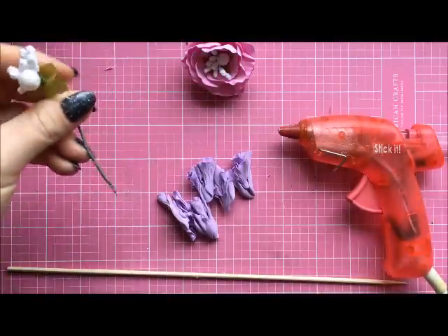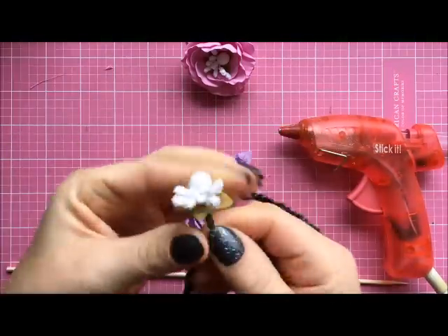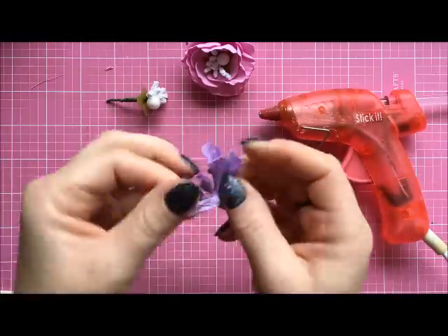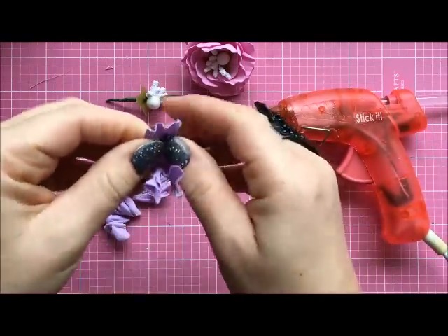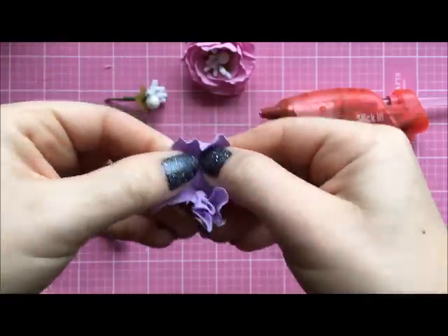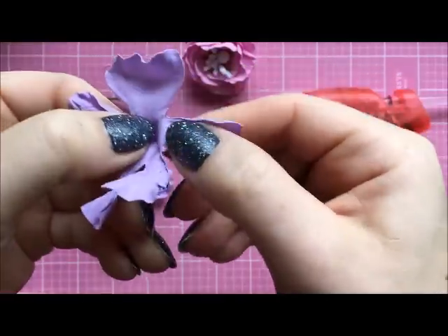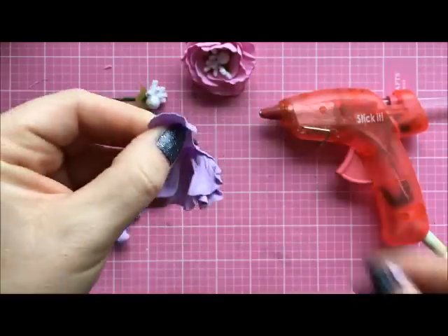When we've got that ready, we take a stamen and we will start shaping the flowers. We have to open each one and stretch each petal to the side. Try not to touch the top — put your fingers in the middle and stretch the sides.